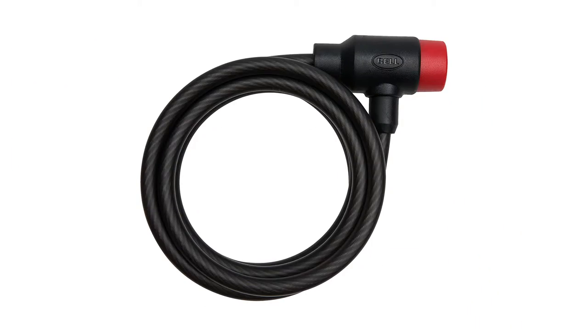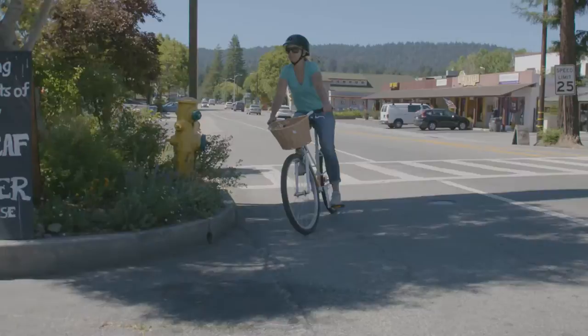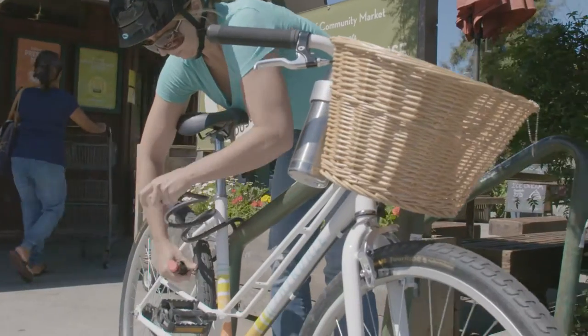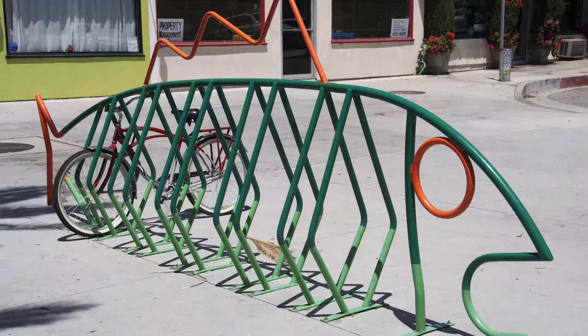Welcome to the Bell Garage. Cable locks offer an easy and convenient way to secure your bike. With their longer length and flexible design, they allow you to lock more of your bike by wrapping the cable around a stationary object, like a bicycle rack, a signpost, a fence, or a giant green fish.